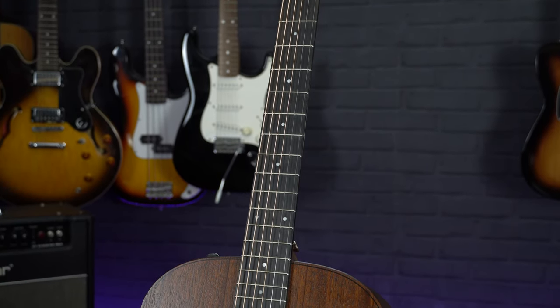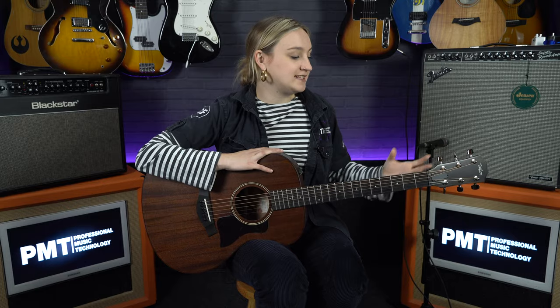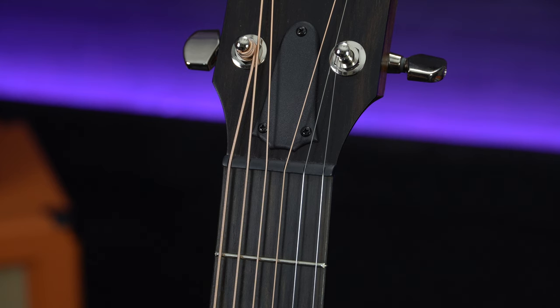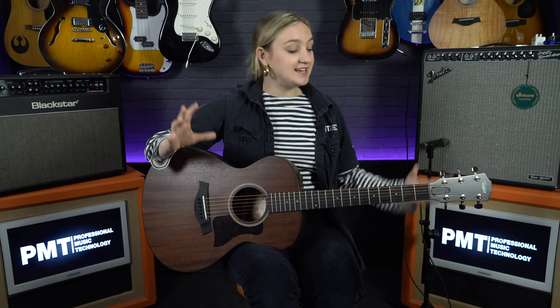Looking at some of the other specs, as you'd expect from an American-made Taylor, you've got high quality Taylor tuners on the headstock. You have a black tusk nut and a white micarta saddle at the bridge, both of which play into Taylor's philosophy of using more sustainable materials. These are a great ethical swap for using actual bone nuts, which suits a hippie vegan like me very nicely.